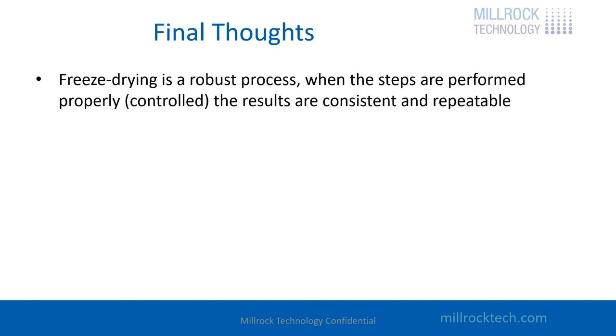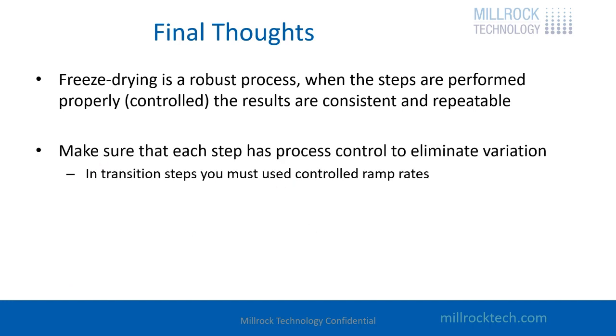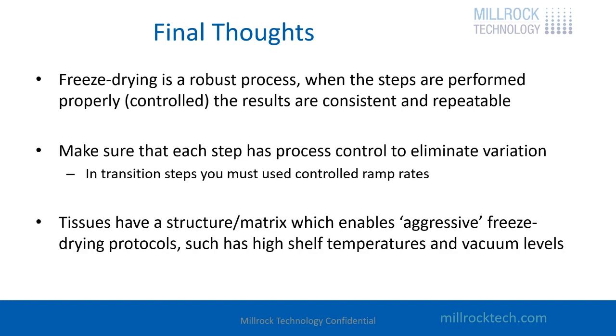Some final thoughts: freeze drying is a robust process, and when the steps are performed properly — meaning controlled in every aspect — the results are consistent and repeatable. If you're having variation in the quality of product coming out of the freeze dryer, something in the process is not consistent. Make sure that each step has process control to eliminate variation. If you're doing tissues or collagens, you can be a little more aggressive because you have a structure or matrix that supports the material, so collapse isn't really the problem — it's the meltback portion that's the concern.